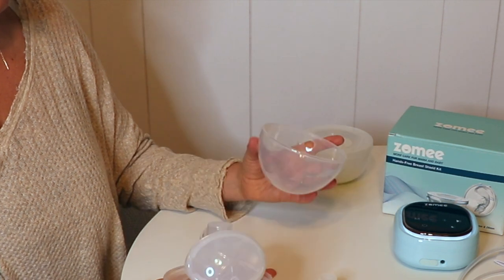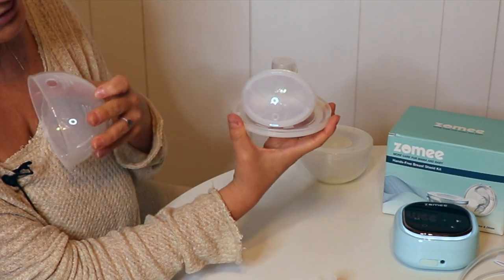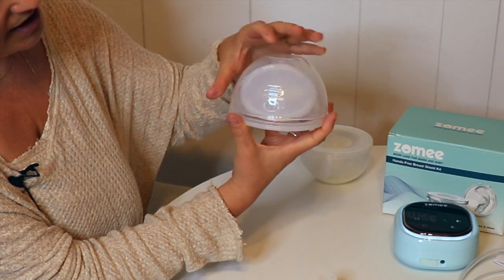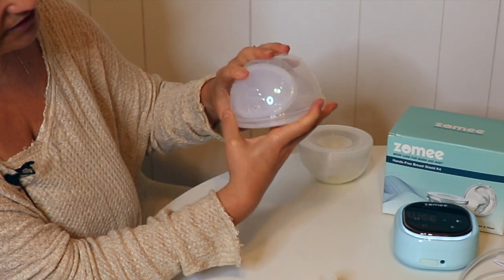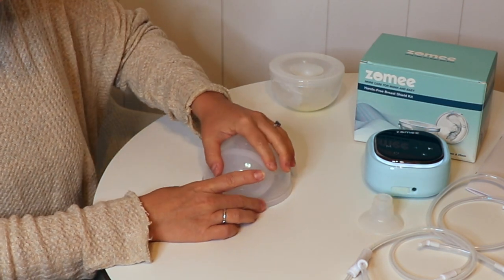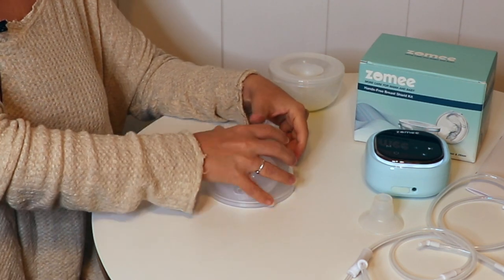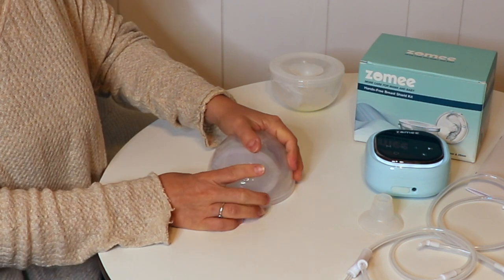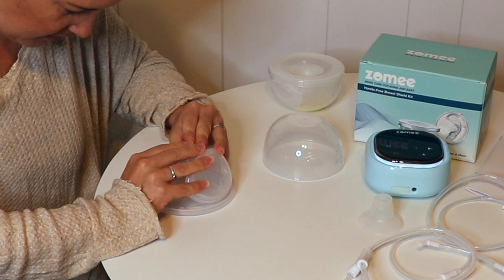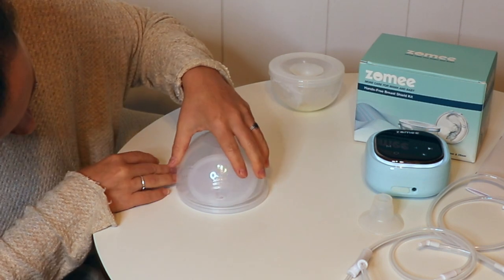Then put the flange back in the hole — there are little slits in the flange and you're going to line them up. There are little parts where you have to line that up so that it fits; there's only one way that it will go. When you put the collection cup back on, the pouring hole needs to line up perfectly with the hole for the tubing. This part is a little bit tricky at first — I've had a hard time getting this to snap into place, but I found that if you put it on a hard surface and push down it works best. You really need to get everything lined up perfectly before you snap that cover on.